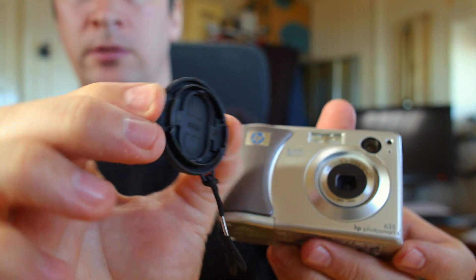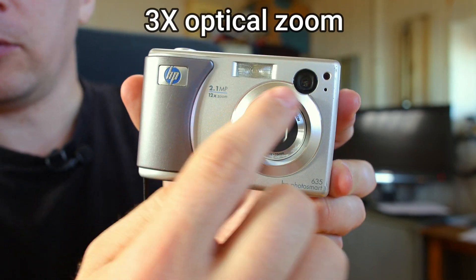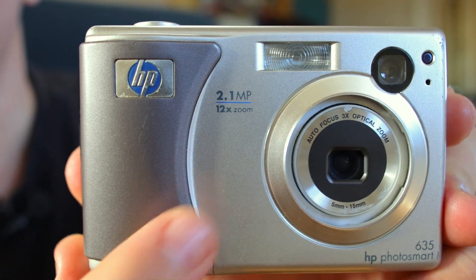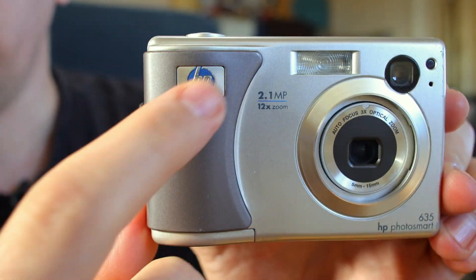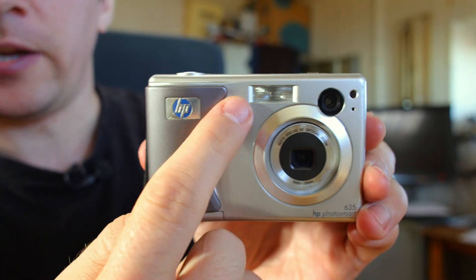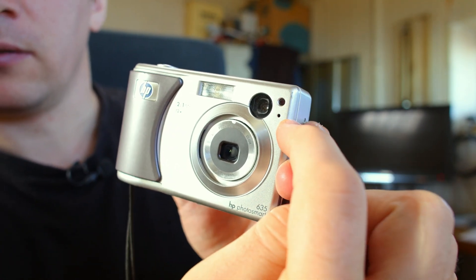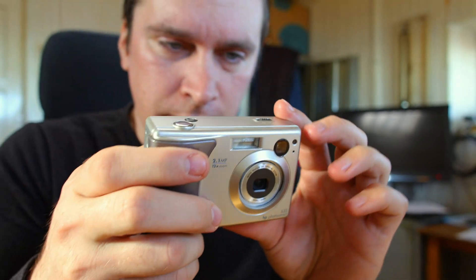That's the original lens cap. HP Photosmart 635 model — this is the 3x optical zoom lens, resolution 2.1 megapixels. That zoom is actually combined with digital zoom. There's the HP logo and a very big flash. It also has something for the autofocus, I guess this is the microphone, and the viewfinder — a full optical viewfinder.